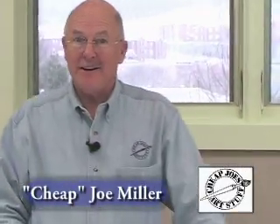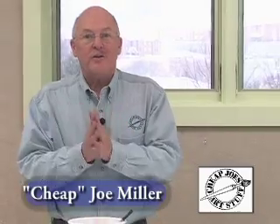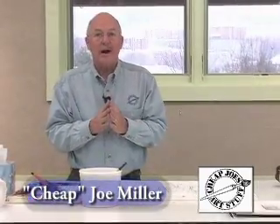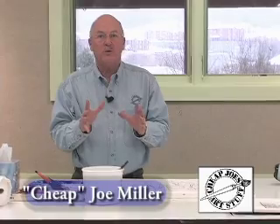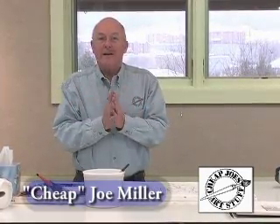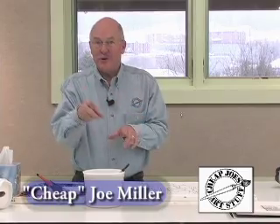Hi, I'm Joe and I'm back again. I'd like to show you how I stretch watercolor paper — 140 pound watercolor paper. I find it's the easiest way in the world to do a watercolor is on stretched paper, so I'd like to take just a couple of minutes and show you how you can do the same thing.